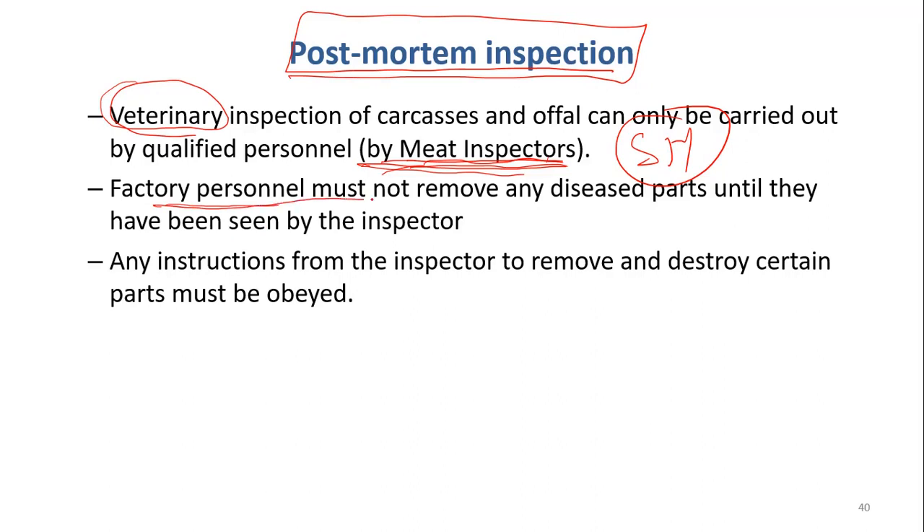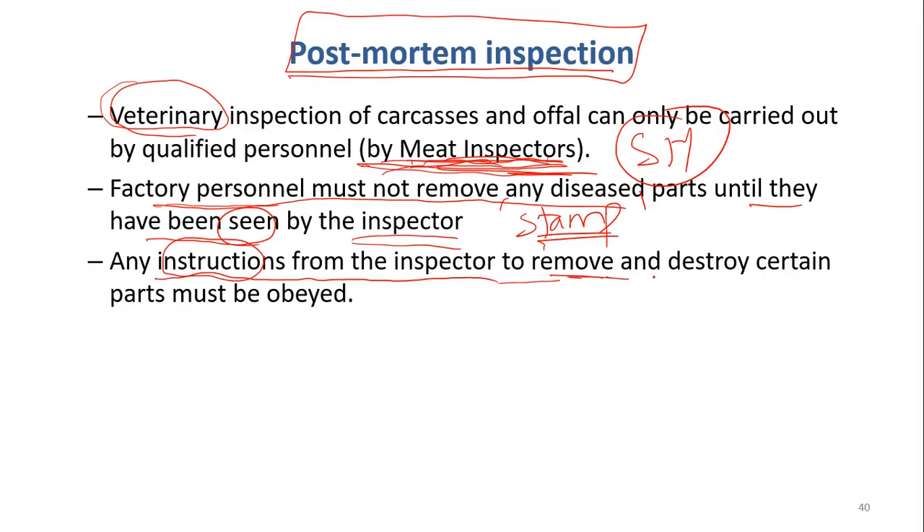The factory personnel must not remove any disease parts until they have been seen by the inspector. Workers in the slaughterhouse should not try to remove the contaminated parts — they should let the meat inspector see so he can decide. He can identify the issues and diseases, which are suitable or not suitable. When he confirms that carcasses are suitable for human consumption, he will stamp on the carcass. Sometimes when you buy meat in the market, you see some color mark on the skin — that is actually the stamp put by the meat inspector. Any instruction or decision by the inspector to remove or destroy certain parts must be obeyed by the slaughterhouse.